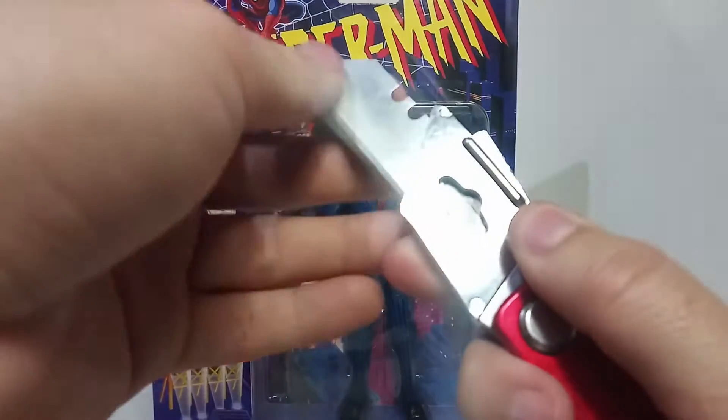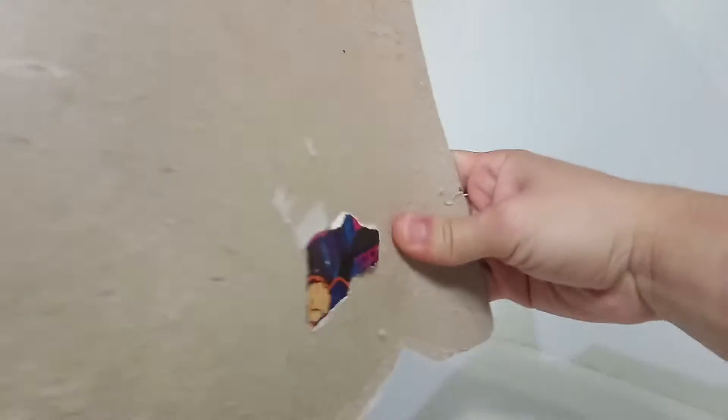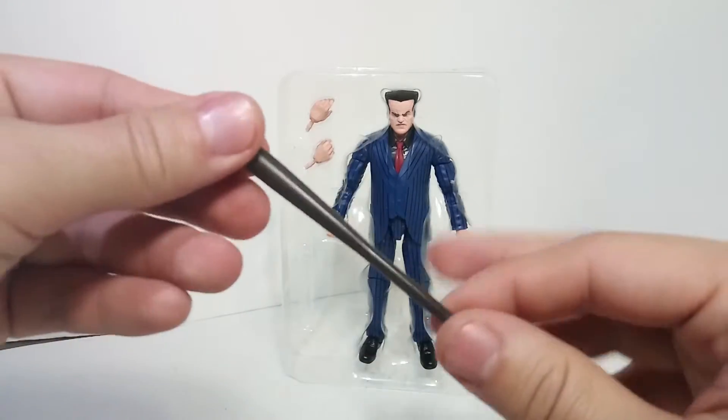I think it was about 21 or 22 dollars. Also, you guys know I'm not the most professional reviewer. So here's his baseball bat - there's a baseball bat, and it's a kind of long shape.